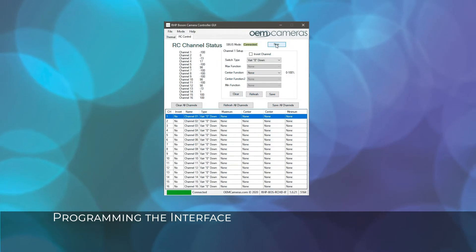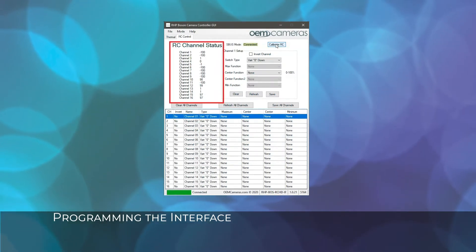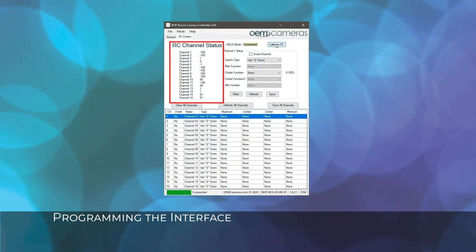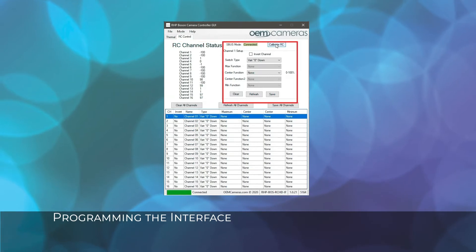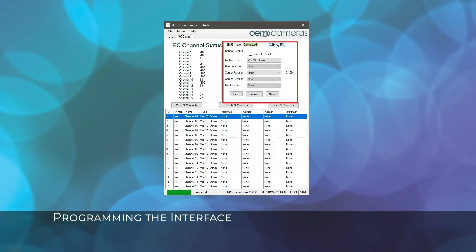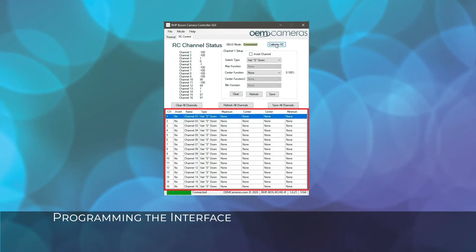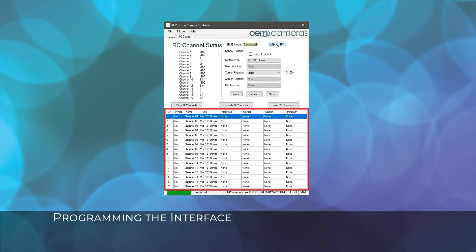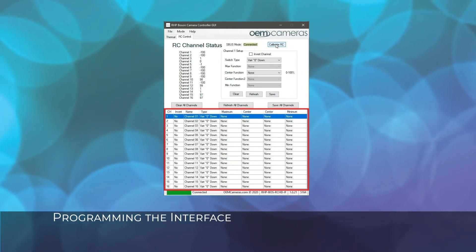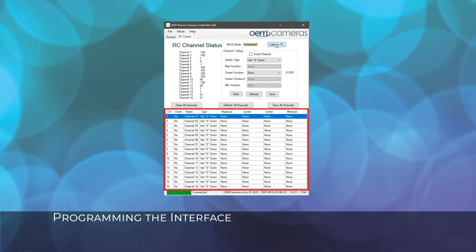There are three parts to the RC control interface screen. The left side of the interface is the RC channel status. If a channel is adjusted, the channel number will be highlighted in green. On the right side of the interface is the channel setup, where you can choose a switch type and select a function. The bottom portion shows all of the available channels on the device connected. Since we are in S-Bus mode, all 16 channels will be shown. When PWM mode is selected, only 5 channels will appear in the list.